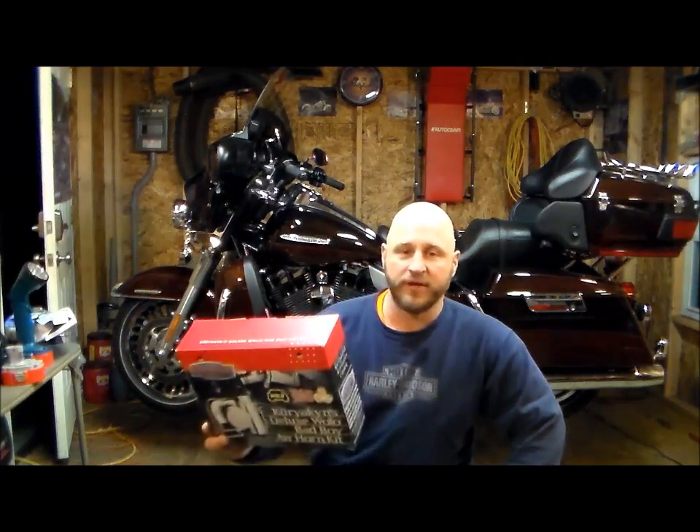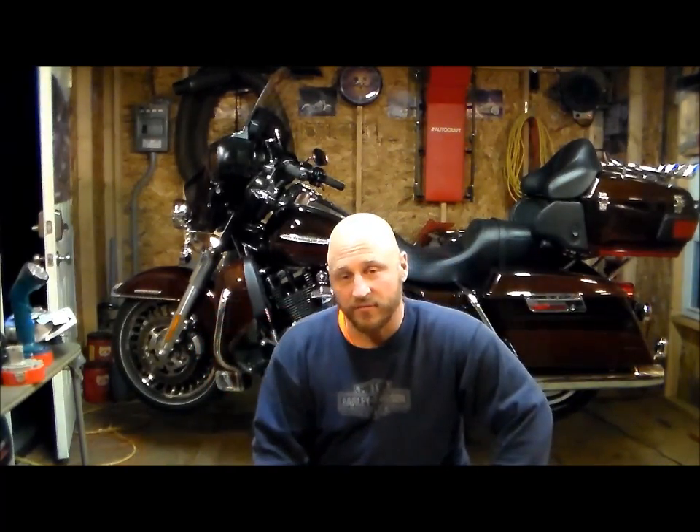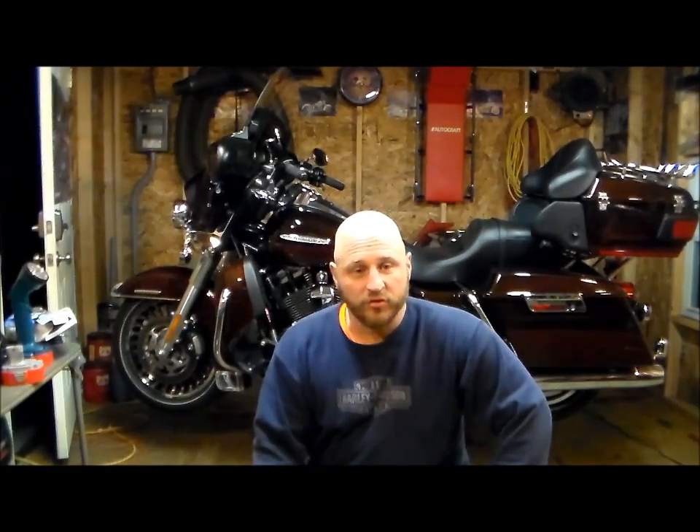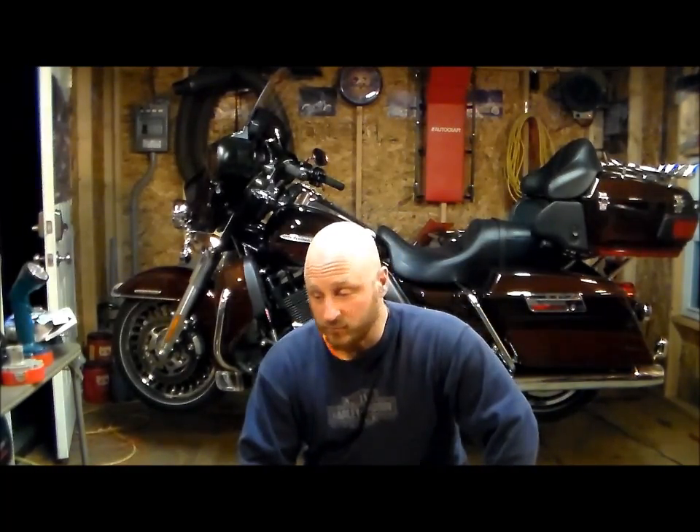Hi, my name is Willie. I'm with 7x77cycles.com and today we are going to be mounting the Bad Boy Air Horn kit on my 2011 Ultra Classic Limited. I'm going to do it step by step with you and kind of explain any issues or problems, do a little review on the instructions, the quality of the part, things of that nature. I got all the parts laid out here so let me get this camera moved and I'll show you what it all comes with.